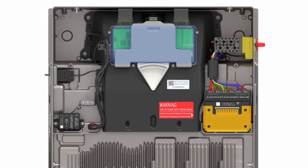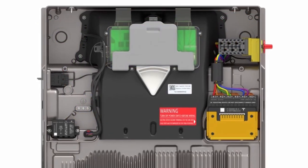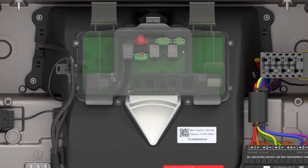The Tesla ASIC controller, also known as the TACO, acts as a site controller for Powerwall 3 systems. Onboard the TACO are terminals used for communication with the islanding contactor, low voltage system shutdown switches, and RJ45 Ethernet connections.